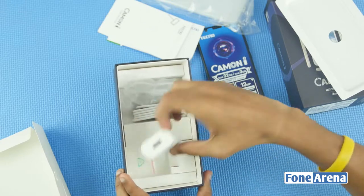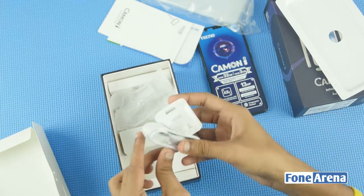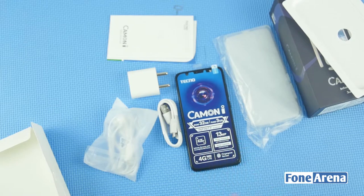Also included in the box is the wall adapter, micro USB cable, and headphones. This is the complete in-box content.